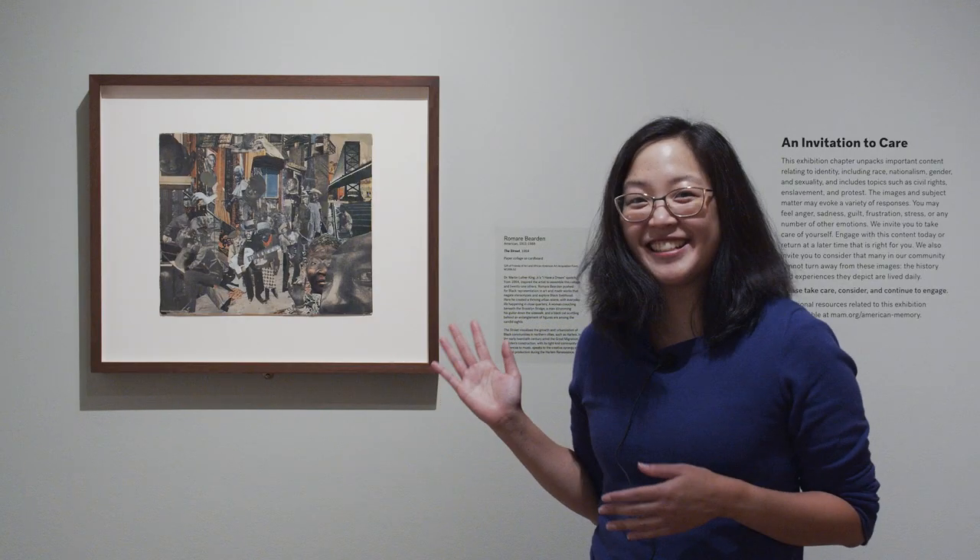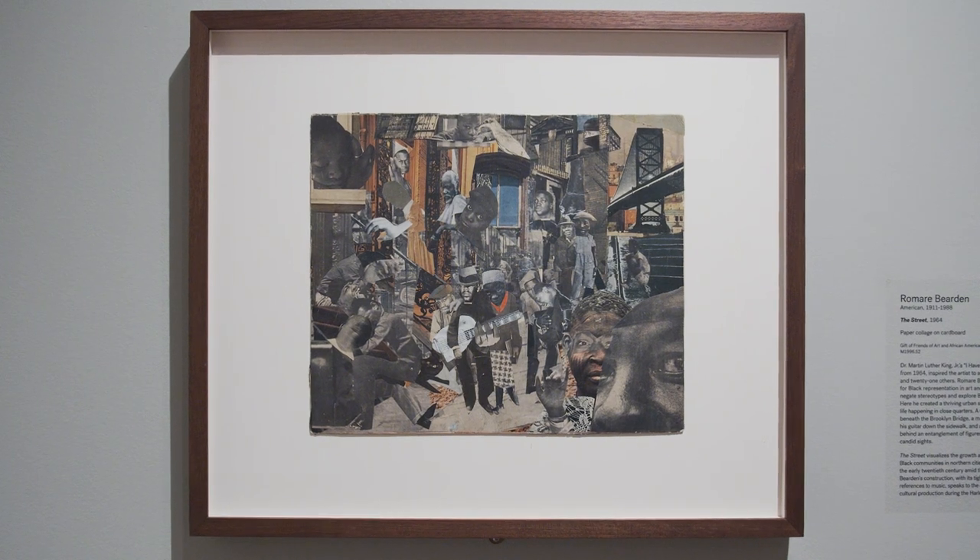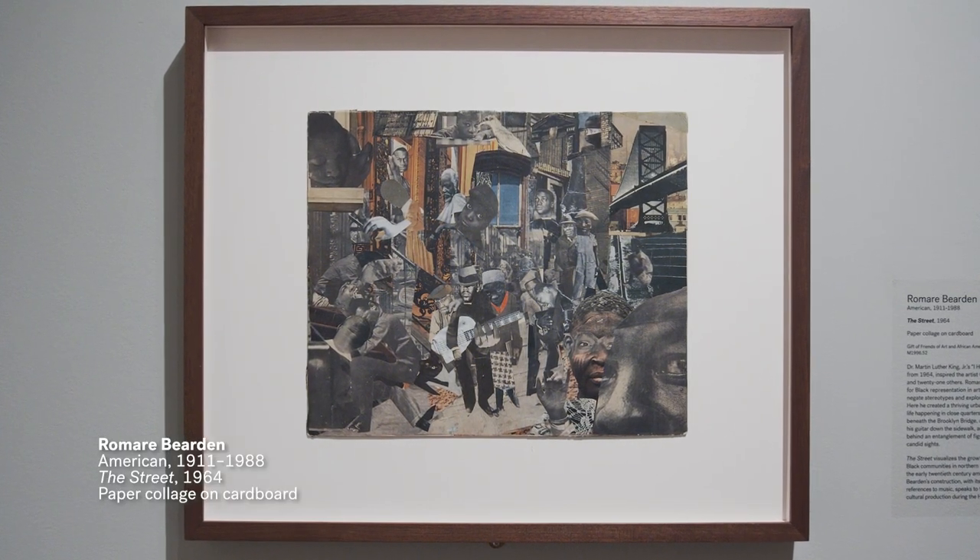Let's take a look at one of my favorite collages that's on display now at the Milwaukee Art Museum. Check out this collage next to me here in the galleries. This is a collage by an artist named Romare Bearden and it's called The Street.